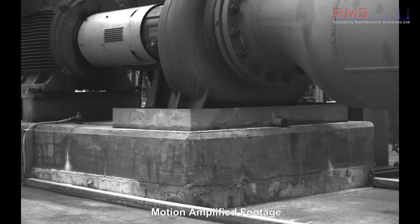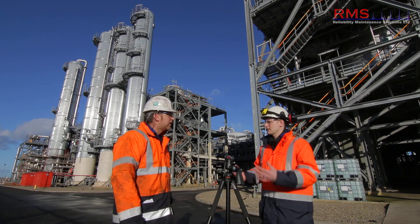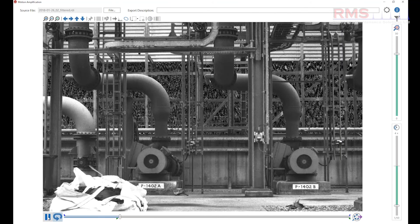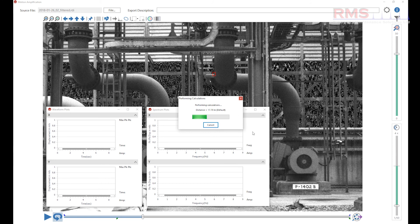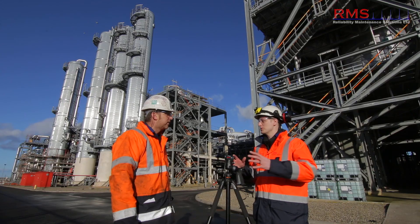On a row of pumps, we managed to pick out one with a really bad base problem caused by flow vibration, which we never picked up on our normal routine vibration. On routine routes we're looking in velocity and acceleration for bearings — we're not doing routine displacement measurements. But with the camera, because it's a displacement visualization tool, it really nailed it. It's becoming more apparent as a routine scanning tool.